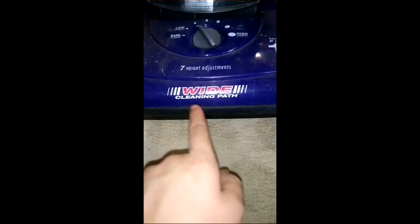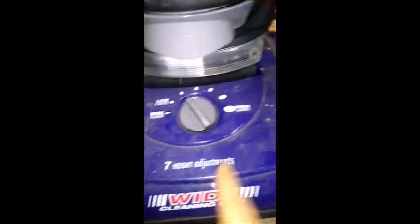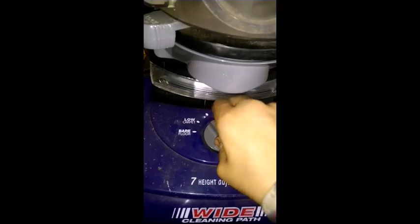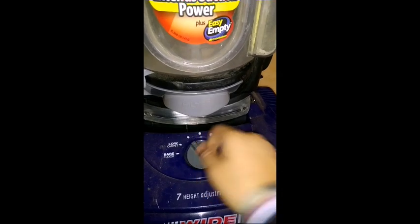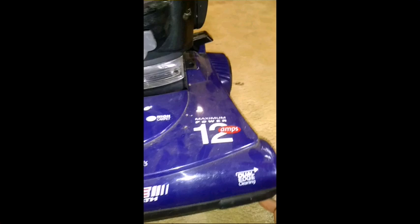Here's the bottom. You've got dual edge cleaning on both sides. It's got a wide cleaning pass, there's the Bissell logo, and it uses style seven filters and belts. It's got seven height adjustments — one, two, three, four, five, six, seven — from bare floor to low carpet to medium, and it goes up from there.